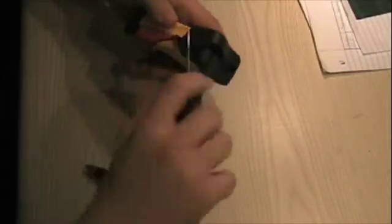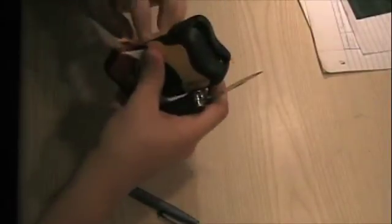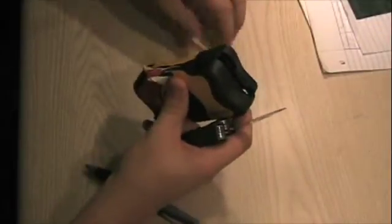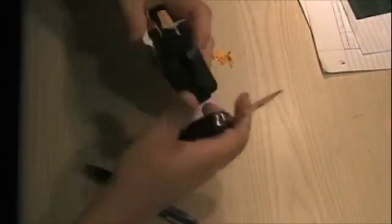Now I'm repeating the process on the bottom in order to open up the camera there too. Just as a warning, you'll notice on the bottom there's a high voltage sticker that warns do not open. If you're uncomfortable with working with high voltages, please don't try this.